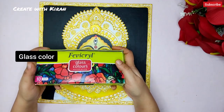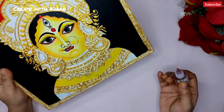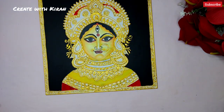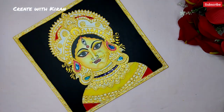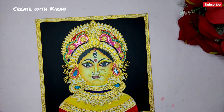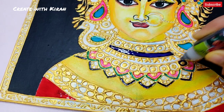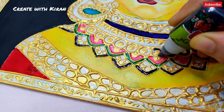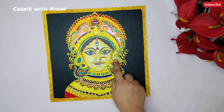Now our work on the face is done. We'll use glass color for the meenakari work. I'm going to use red, blue, pink, and yellow color here. And our work with glass color is done.